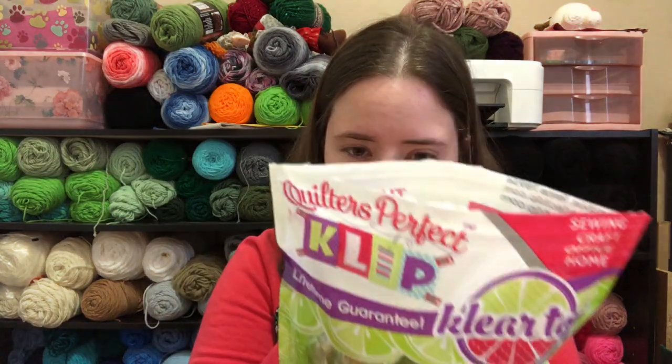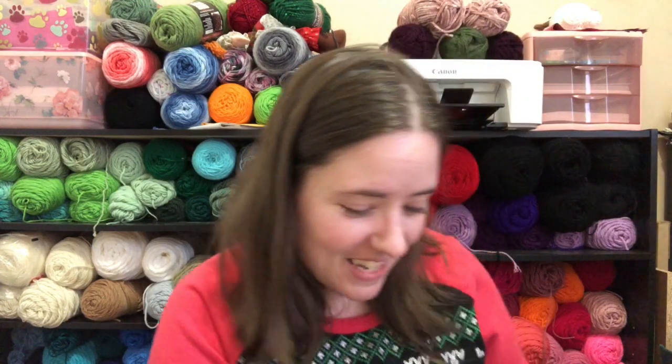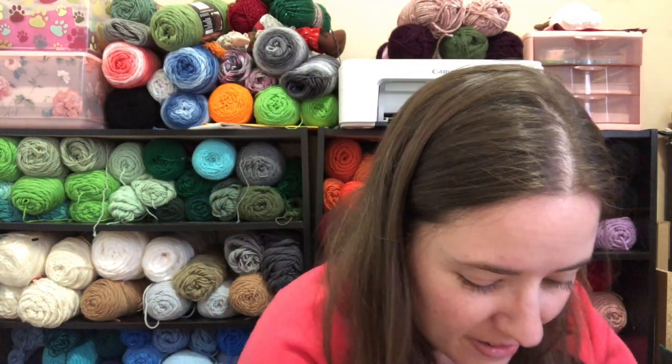I don't want to say how many is in the bag. There's quite a few in there, though. I almost spilt them. There's like 50 of them, maybe? I don't know. I spilt them all over the floor.